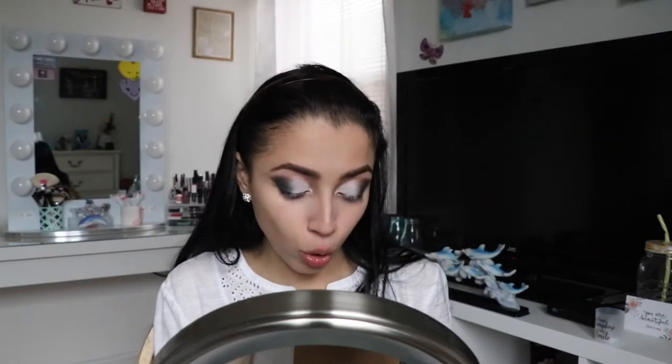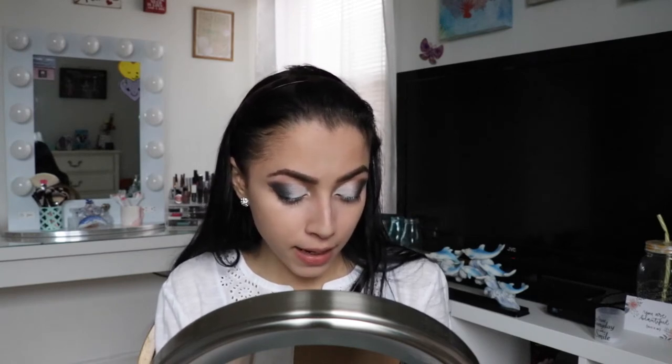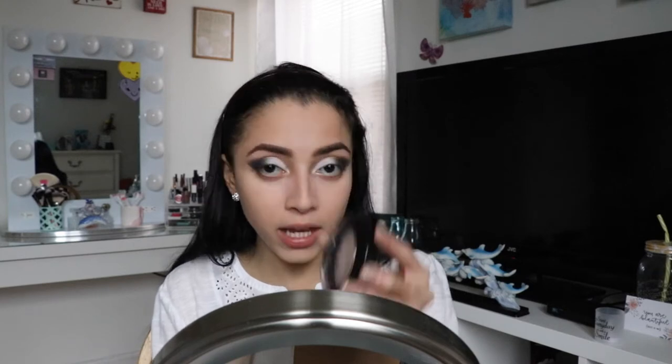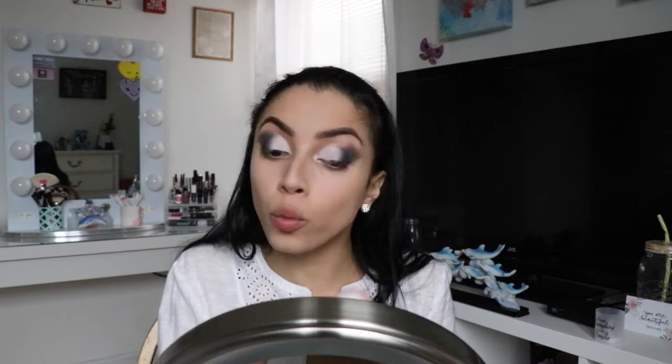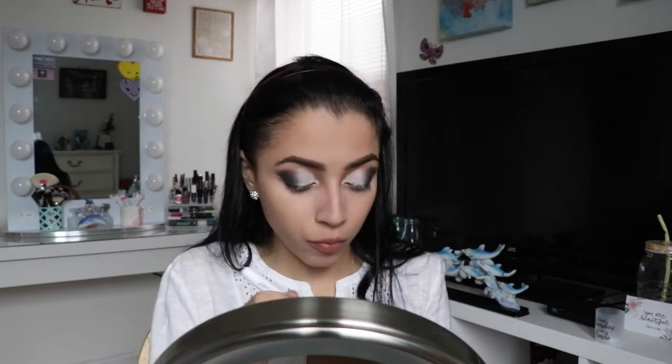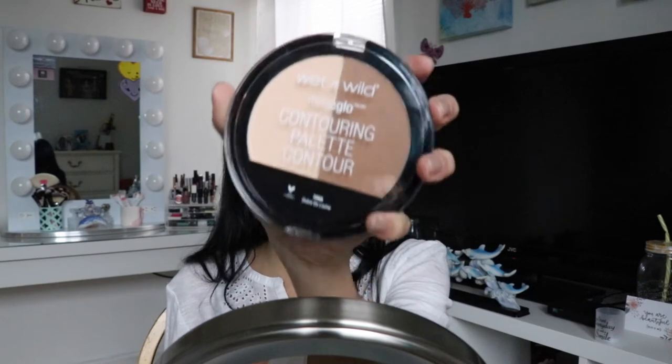Now we're going to use the Wet and Wild Photo Focus Pressed Powder in 823C Neutral Beige. I'm going to take the powder brush from Wet and Wild and use it all over my face. You want to set your face before bronzer or contour because if your foundation is tacky, your powders will look patchy. I'll use another brush to set my under eyes so the concealer will not crease. These brushes are like a dollar and they are amazing.